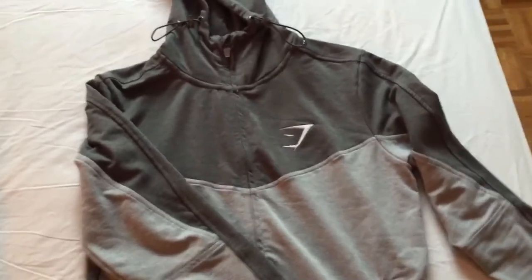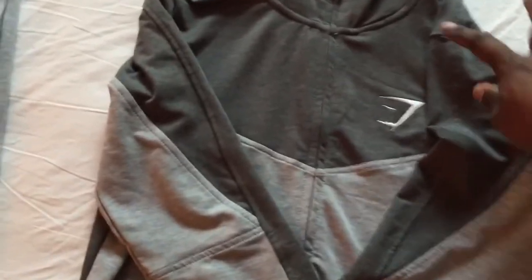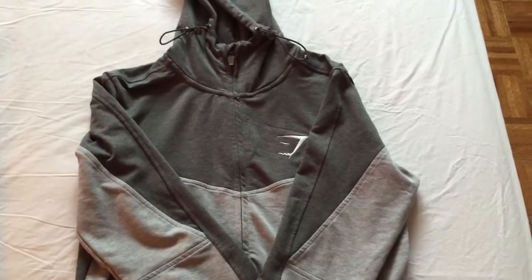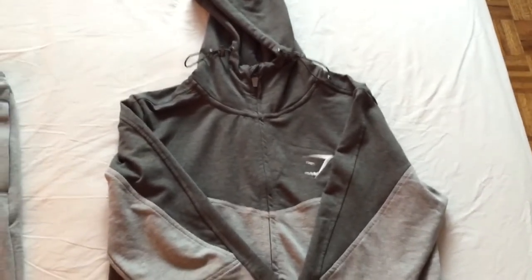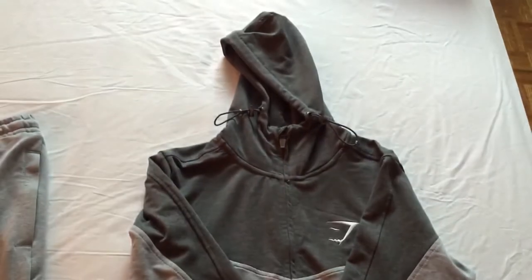I did use Lex Fitness's 10% discount code. You guys can go to his page or just use it at Gymshark's website — it's lex10, L-E-X-1-0. You can get a 10% discount on their online store.